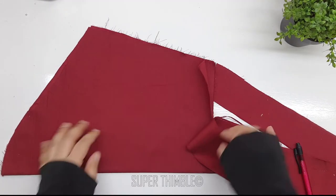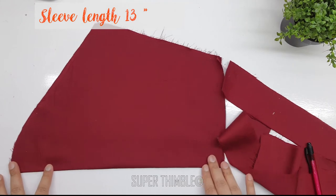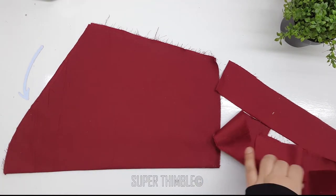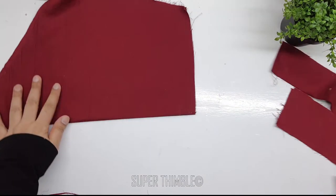I have a sleeve here already cut and its length is around 13 inches. I am going to add 3 layers of jahl to the sleeves, so I have 3 pieces here. Size will depend on the shape of sleeve and how wide it is.